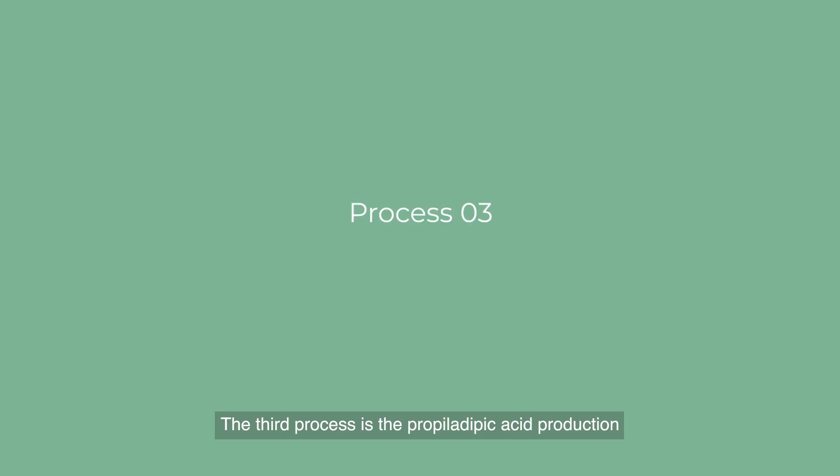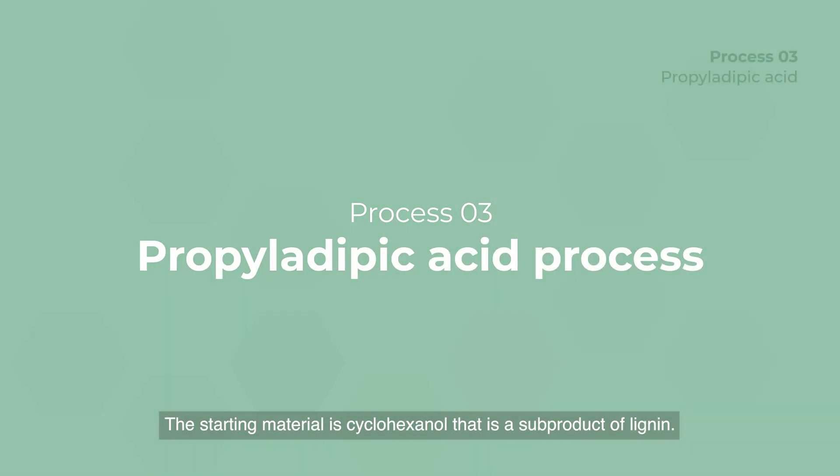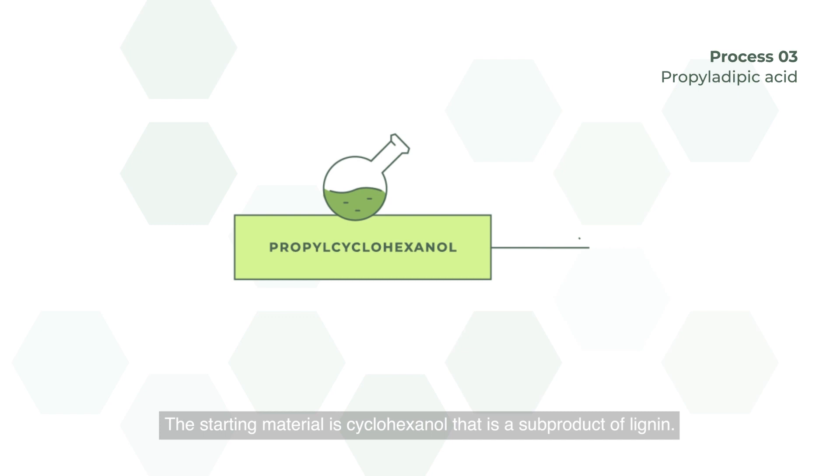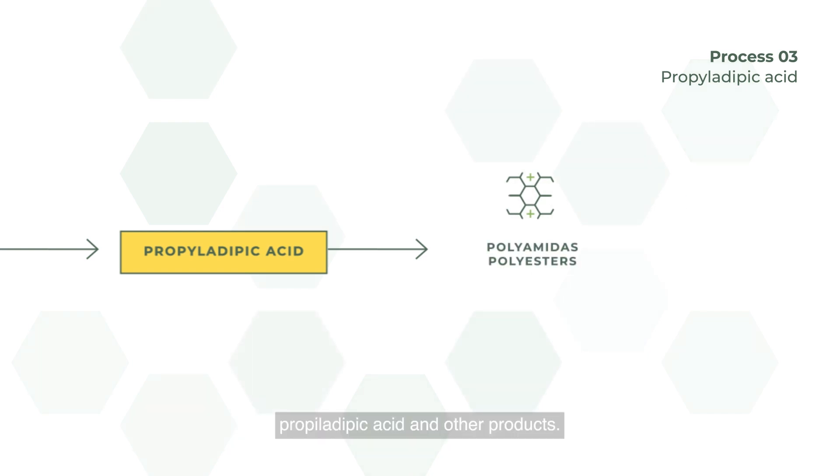The third process is the Propylidiboic Acid production. The starting material is Cyclohexanol-derived Lignin. Through an electrochemical oxidation we obtain Propylidiboic Acid and other products.